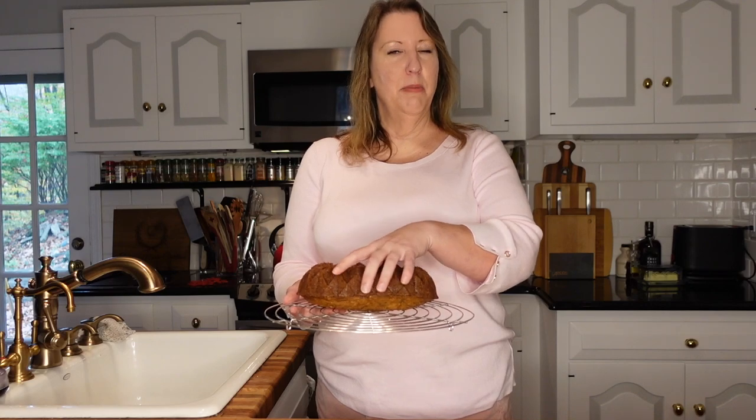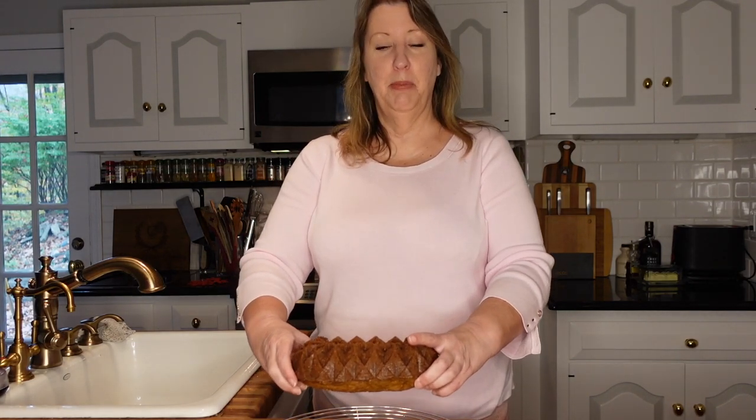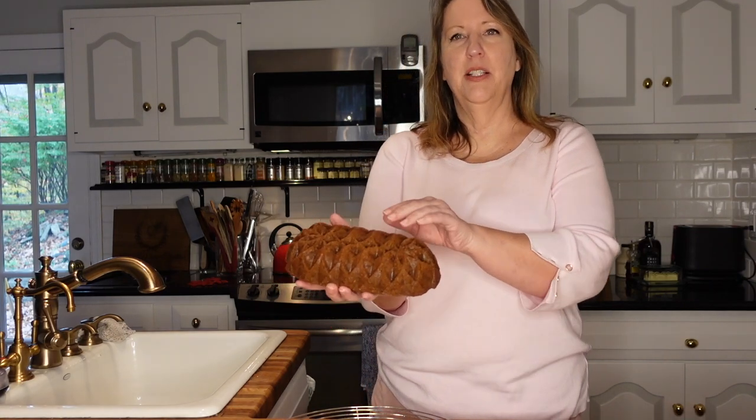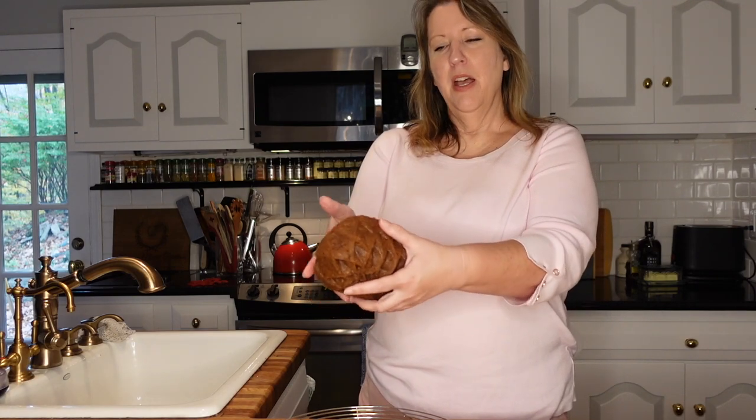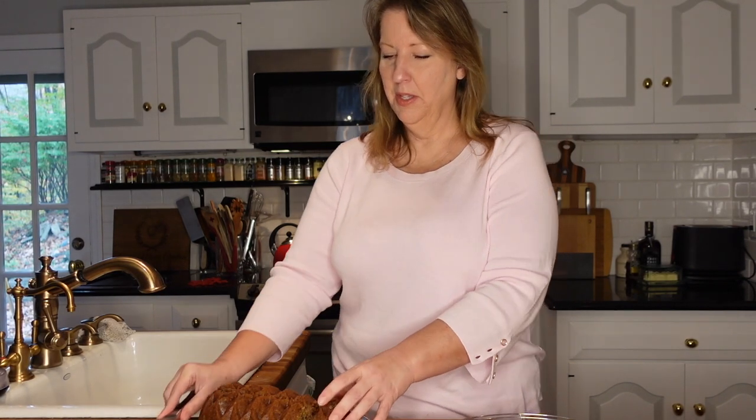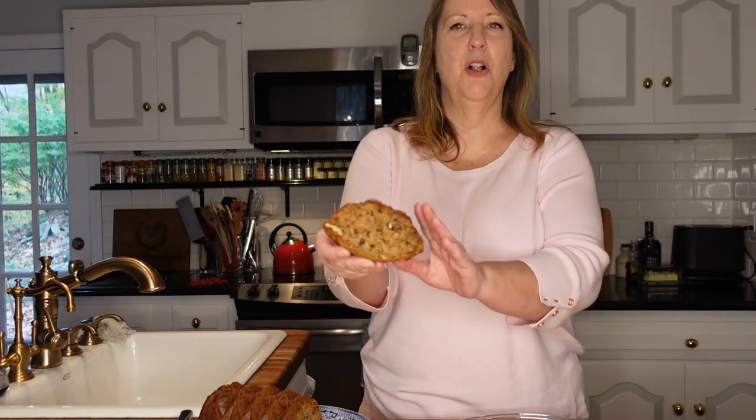The zucchini bread has been cooling now for about an hour. I can still feel a little bit of warmth but it's in a good place to cut it now and try it out. Here is the loaf that used the special Nordic pan — you can see it's got lots of nice crispy bits, so that'll be delicious. You'll also see that the top as it was baking has a really nice crust and a little bit of a crack, which is pretty typical of a great zucchini bread. Doesn't that look amazing? You can see the nice small parts of walnuts, still a bit of the zucchini in there, and it smells so amazing.